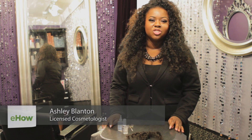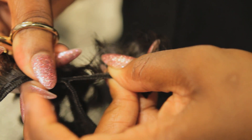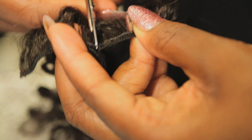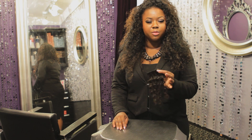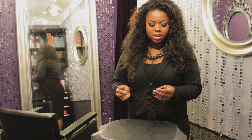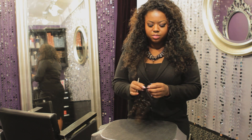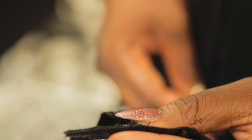Hi guys, I'm Ashley. We're here today in Los Angeles at Ashley's Extensions. Today we're going to demonstrate how to split a weft. Splitting a weft is very simple — all you need is your machine wefted hair piece and some small shears or scissors.